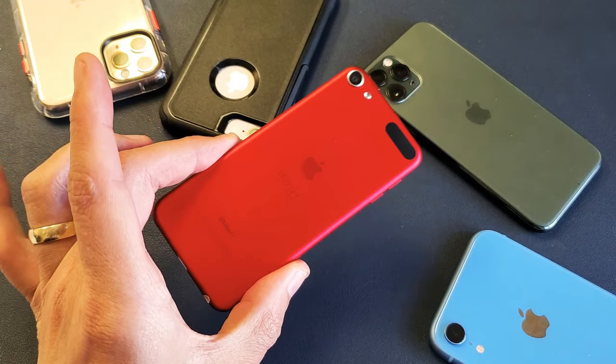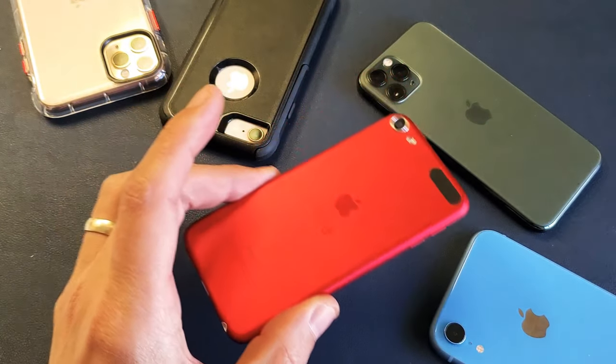Hey, what is going on guys? So you have an iPod Touch. I'm going to show you how to force it to restart.